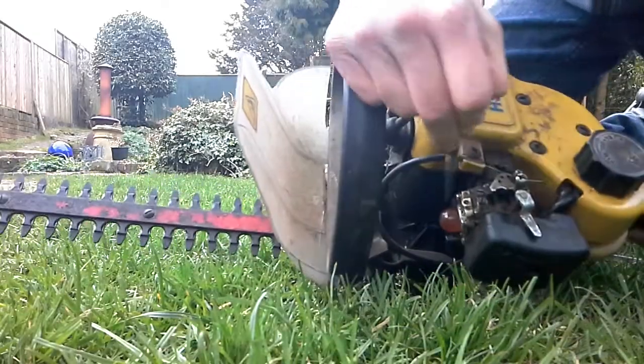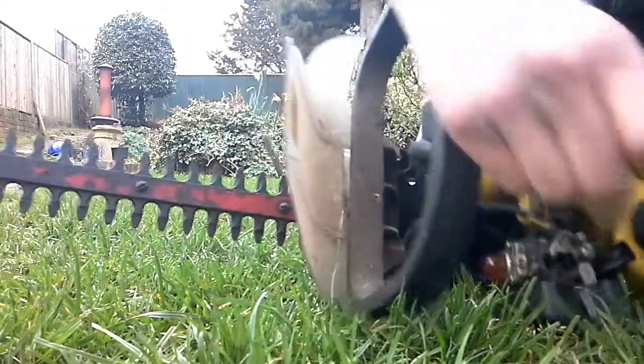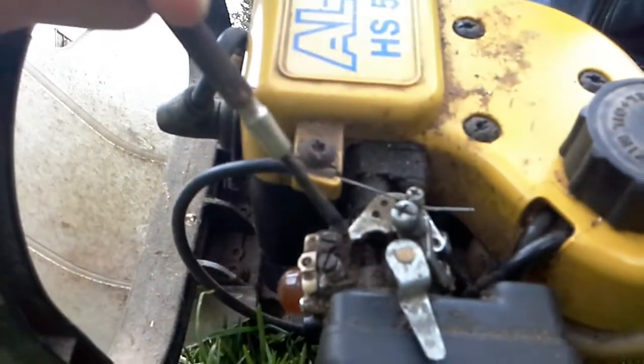Here, on this one, it's just above the choke, just next to the choke on this one. And that's that screw there, and that screw there.